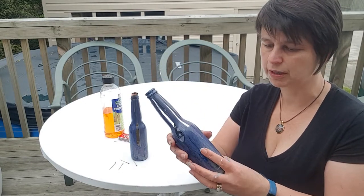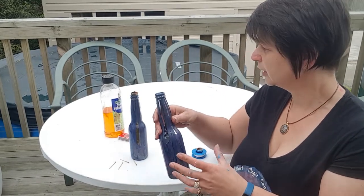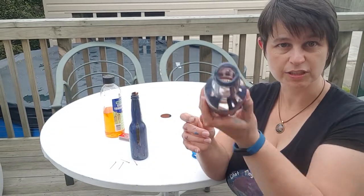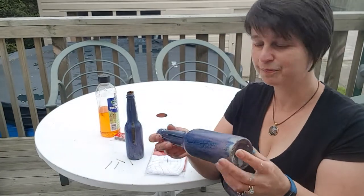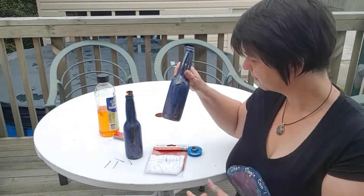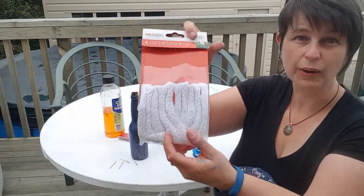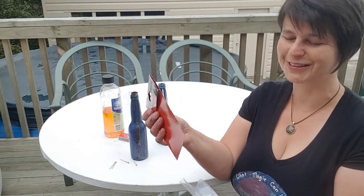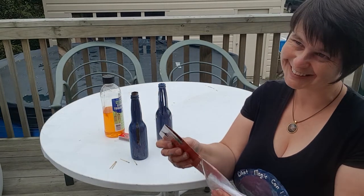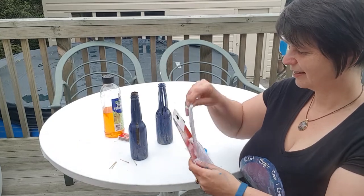If you're going to use anything bigger than this, I would highly recommend putting some rocks or pebbles in the bottom. So how do you turn just an empty bottle into a wicky torch? You only actually need four things other than the bottle.